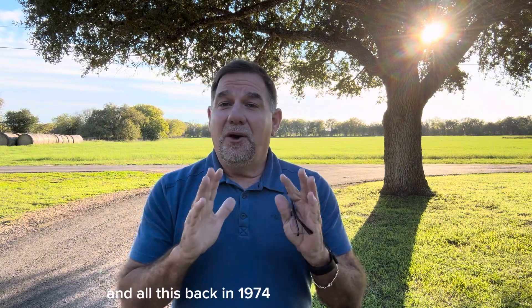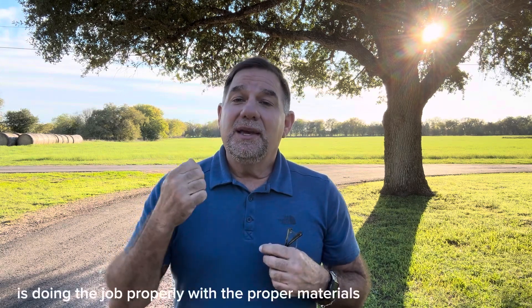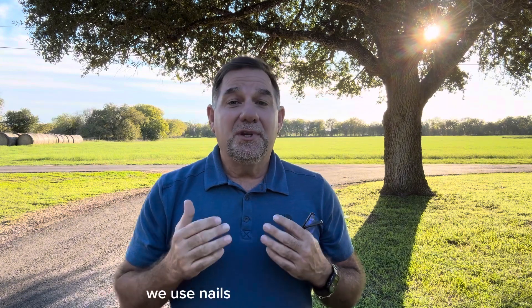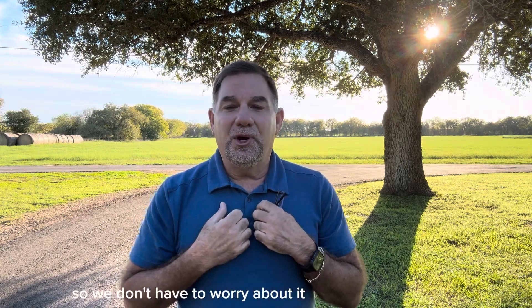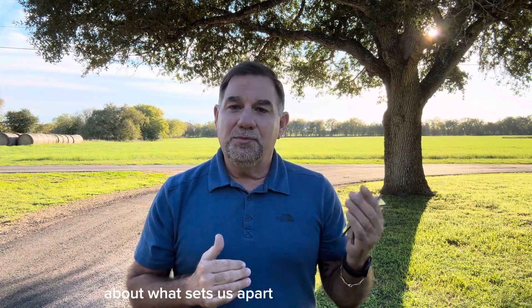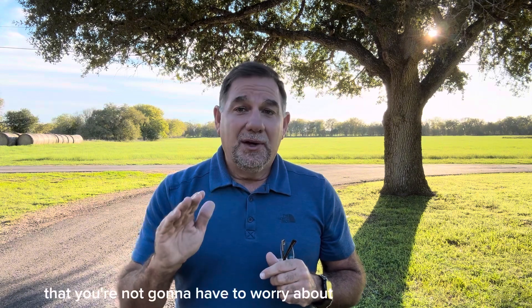Bottom line: my father started this company back in 1974 and taught me a valuable lesson — if you're going to do it, do it right or don't do it at all. The name of the game is doing the job properly with the proper materials. When big Texas thunderstorms roll through in the middle of the night, we're not worried because we've made the valleys waterproof, done the starter course properly, used nails not staples, and used lead flashings not three-in-one auto caulks. If you're looking at getting your roof replaced, we don't charge a thing to come out and give you an estimate. I'll sit down with you and go over detail by detail what sets us apart and why you'll want a quality roof system you don't have to worry about when it's storming.